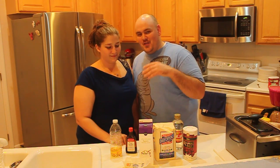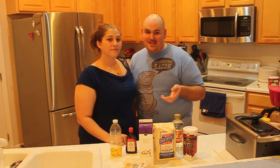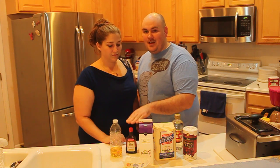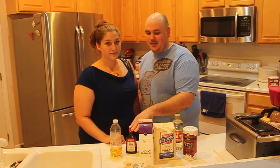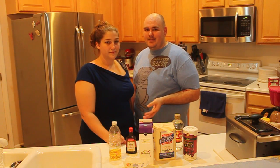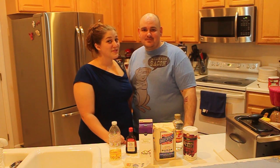The ingredients for our whiskey salted caramels are honey whiskey, vanilla extract, heavy cream, butter, sugar, corn syrup, and coarse sea salt. We're going to put these ingredients together in a special way and mix in a little bit of love. We hope you enjoy.